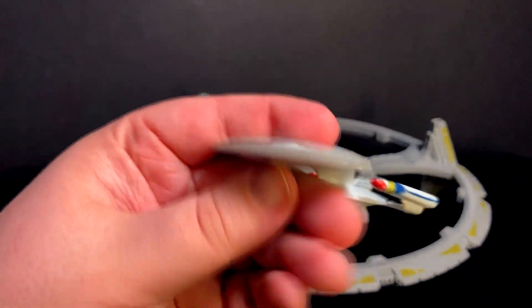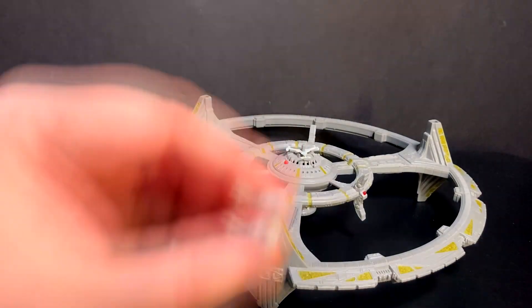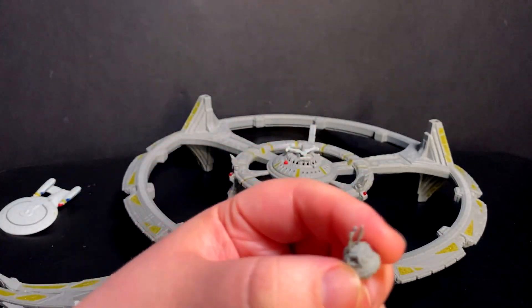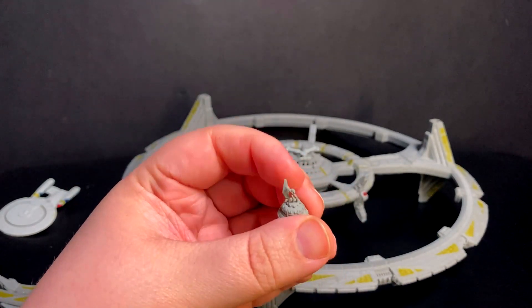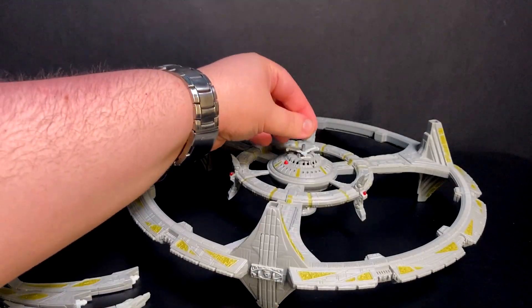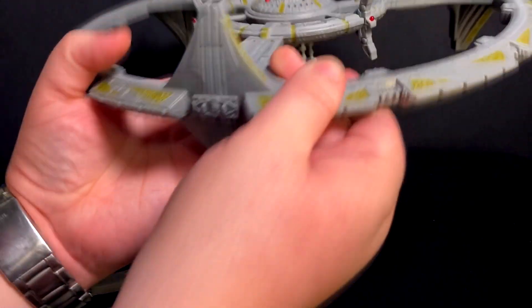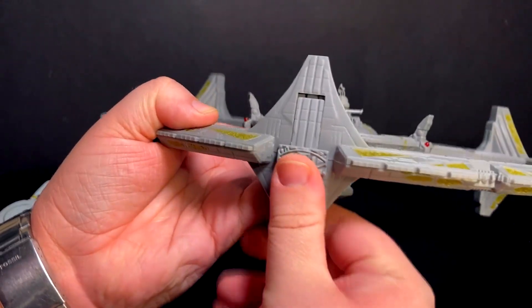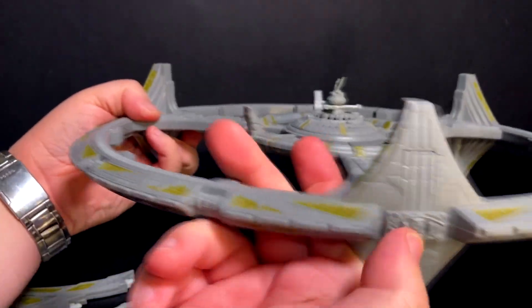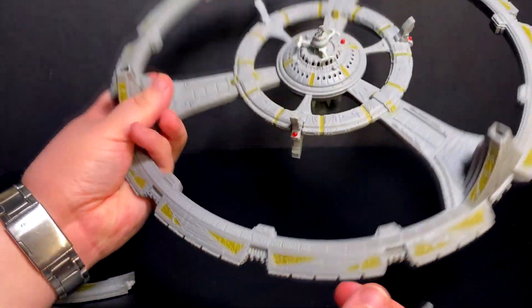There are three of each. You got a little mini Enterprise D that you can dock. You got your shield generator, which goes right onto there. You have your ops tower, which I have tried to get straight so many times and it is just not going to happen — the plastic is just way too bendy. Also, it takes three batteries, so there are three battery doors on each side. Make sure there's no corrosion inside and make sure you have all three doors. Assembling it is very, very easy.